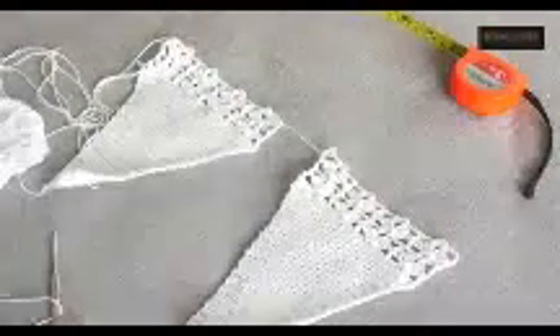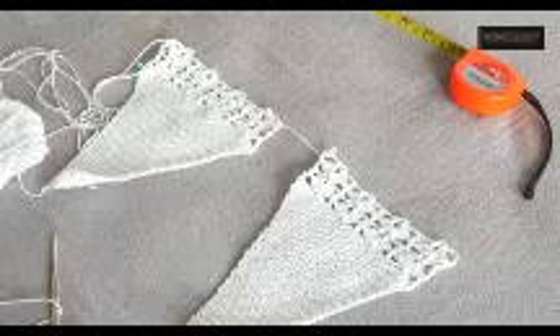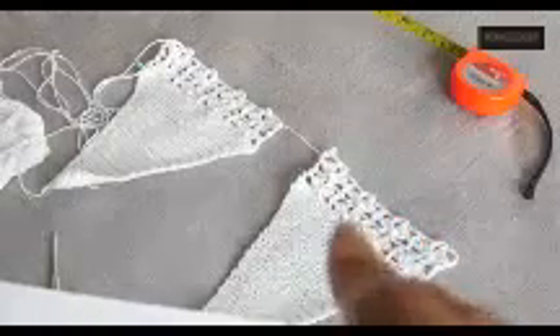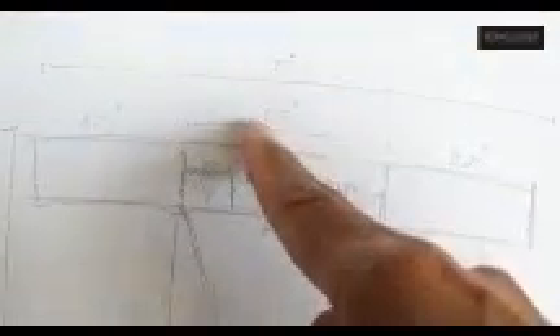Now I have done both the front and back pieces — they are exactly the same for size M. Now we need to do the waistband. The width of the top part: size S is 6 inches, M is 6.5 inches, L is 7 inches, XL is 7.5 inches.